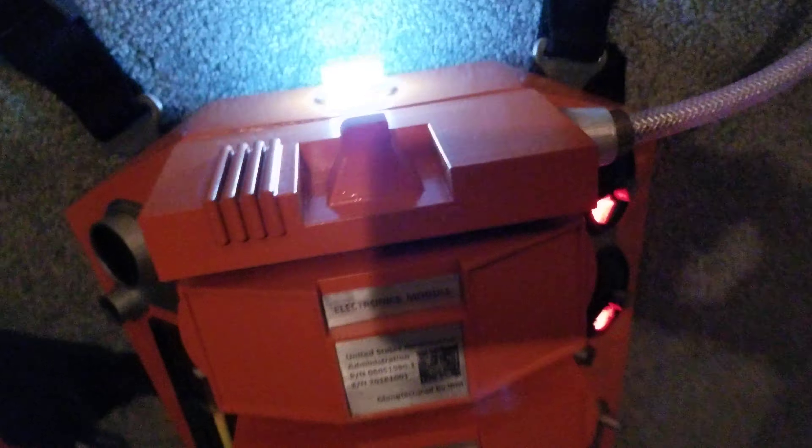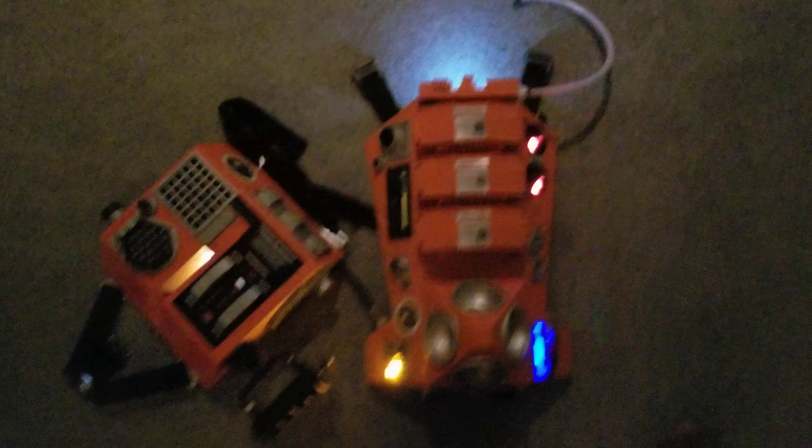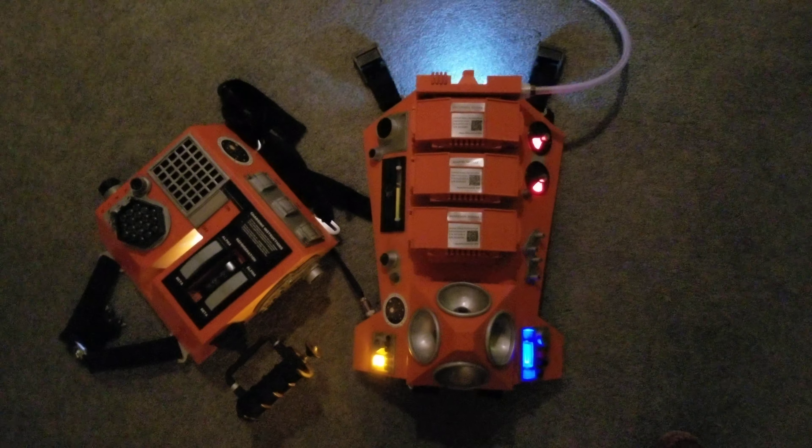And just some lights around the unit. I added this strobe light on the top that is not in the movie — I just thought it would be kind of cool to have a little safety strobe on the unit to give it a little attention. All right, thanks for watching.